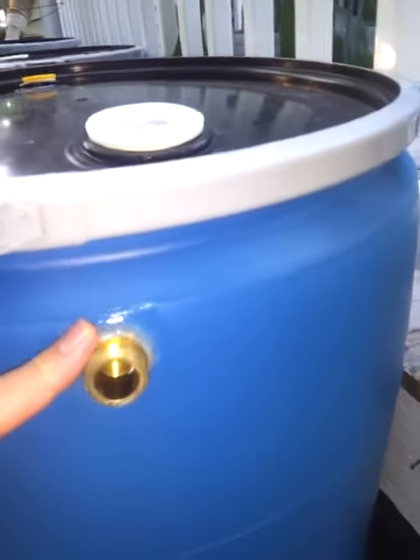They are level — I made sure they're level both ways. I have a spout of course. And then on the very end I also have an overflow with — I don't know if you can see it — netting, or screen rather, inside.